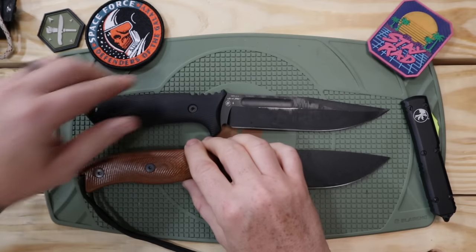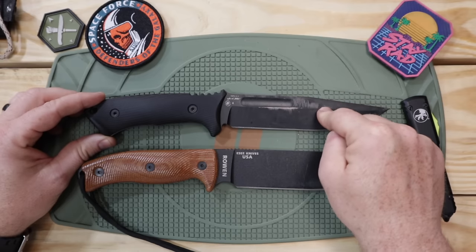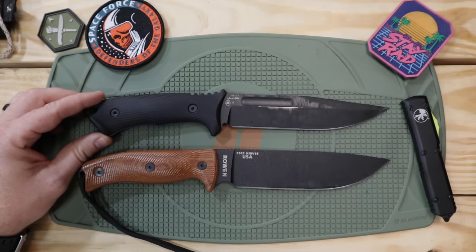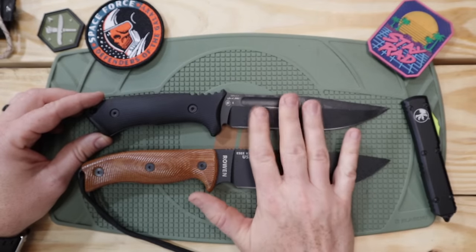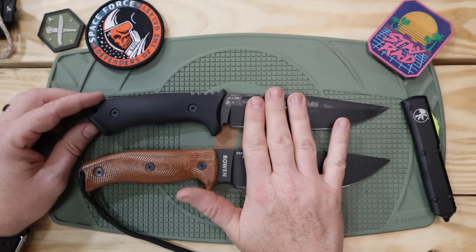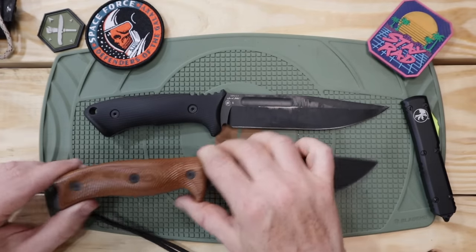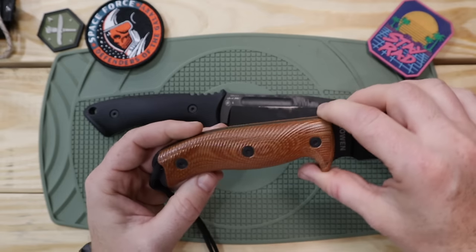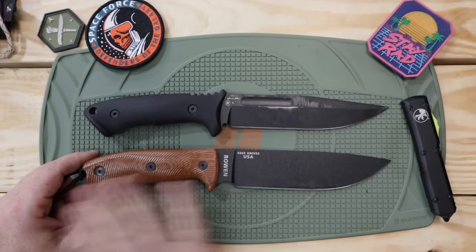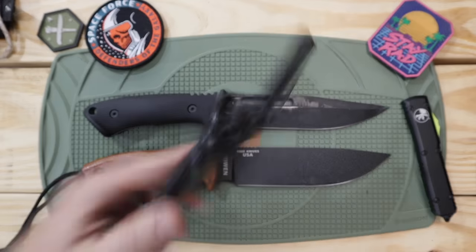As a quick refresher on the Spartan Ka-Bar Harsey Fighter: USA made, Crovan 1095 steel, 0.19 inches on the thickness, high flat grind, polymer ambidextrous sheath, running about $130 on average — and they're becoming more and more accessible. An SE6 with Contour G10 or Micarta can be scored for about the same price, maybe $140 on average. It offers lots of handle color combinations, full flat grind, 1095 steel, and also comes with an ambidextrous polymer sheath.